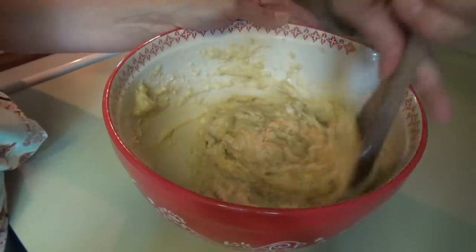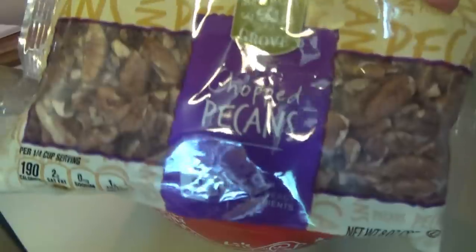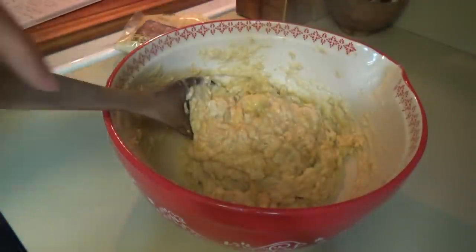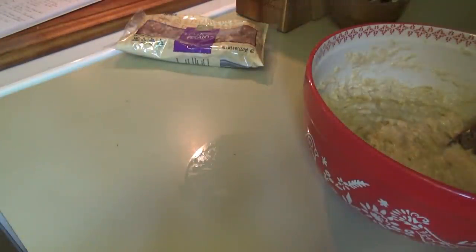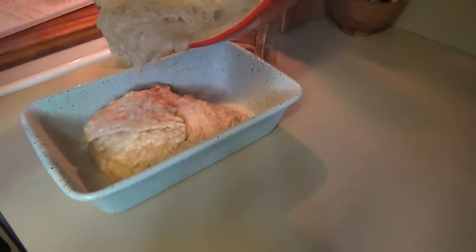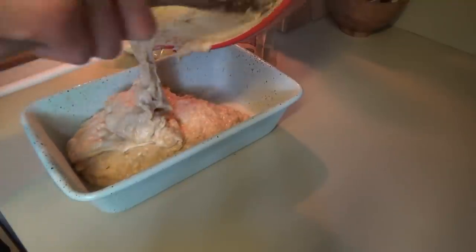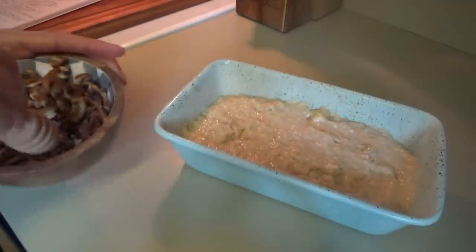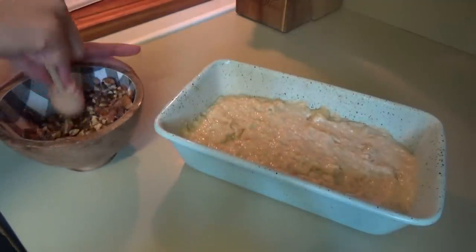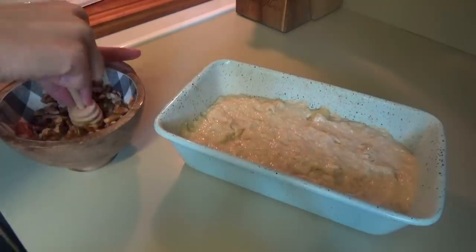Whenever I add pecans — because that's what I would add — let me see if I have some. We are in business! Let me get my loaf pan ready. If you've got some bananas that are staring you down, wanting you to do something with them, do this. I'm going to take some of these pecans. If you need to chop up some nuts real quick and you don't want to get a bag to do it, just put them in a bowl and crush them up with your little honey thing. Now we're just going to sprinkle these over the top.